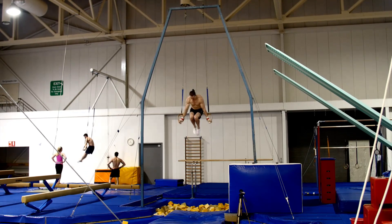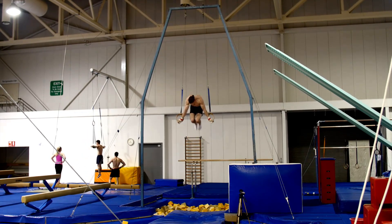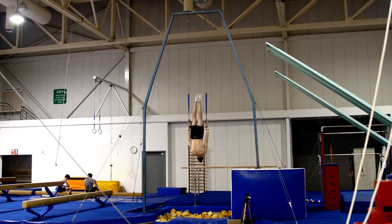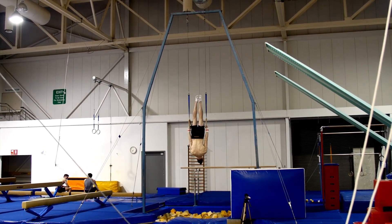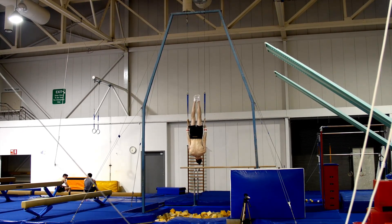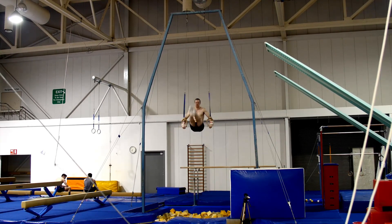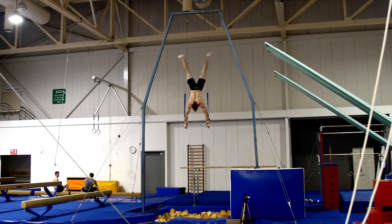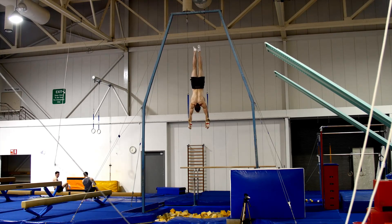I checked the footage and it was hard to see on the small screen, but I do think I saw some elbow bend. You have to know — you know when you're doing it right. I'm going to try this once more: straight arm press to handstand. I don't want to push myself too hard today even though it is rings play.